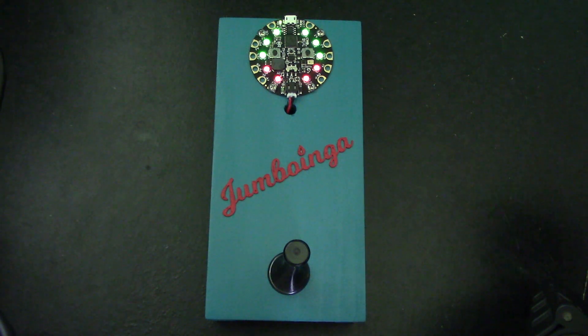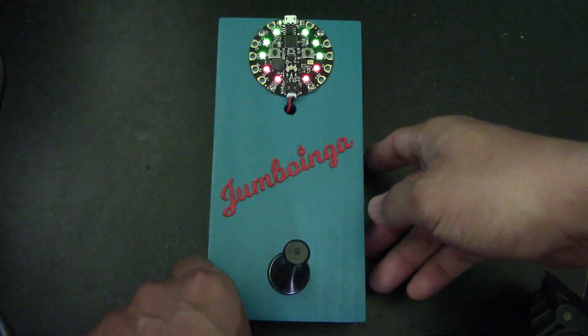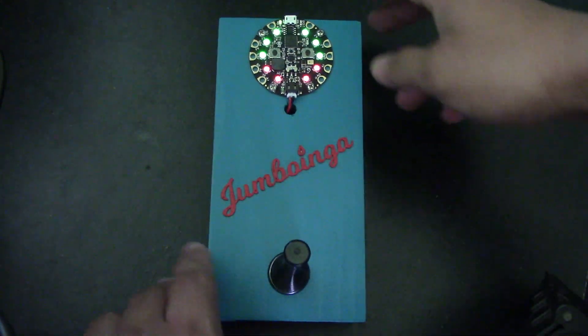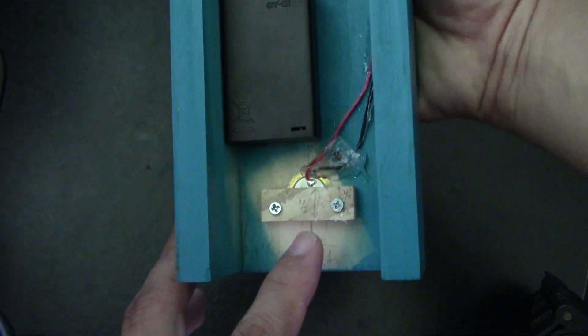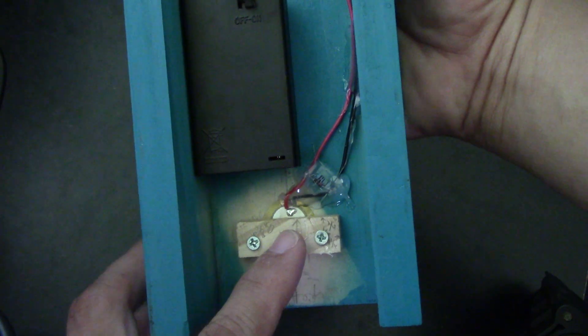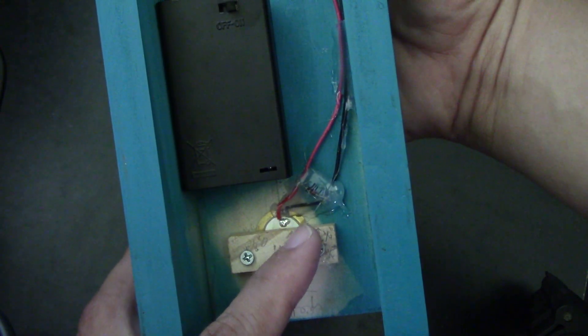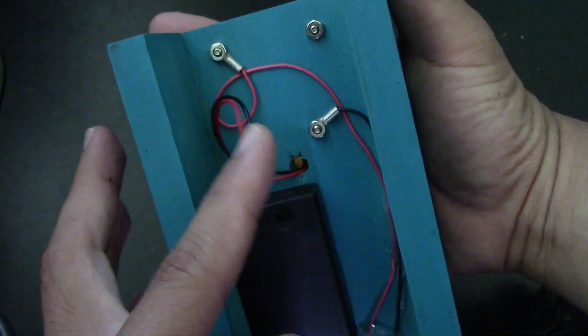But it's a fairly simple game to make. It's just some craft board, easy to cut out, Circuit Playground Express, a door spring you can find at the hardware store, a battery pack, a piezo electric sensor. And the hot glue little glob there is a zener diode and a resistor.